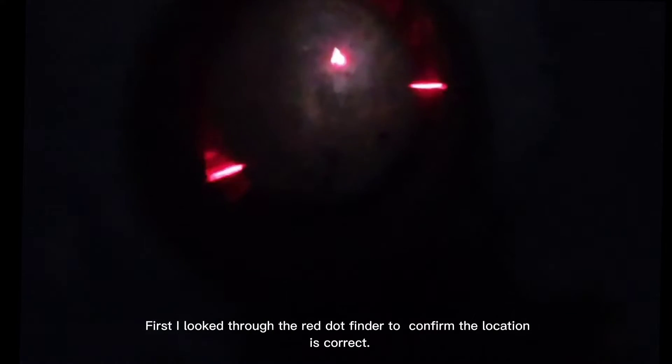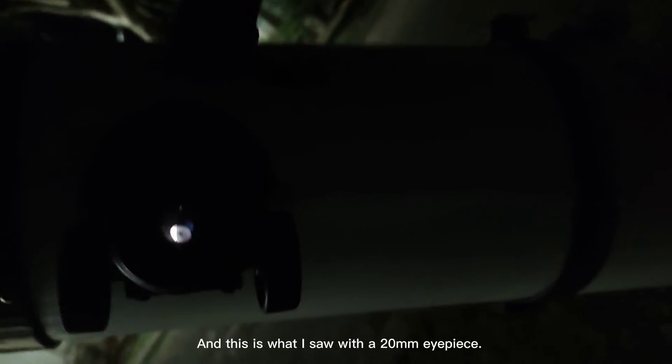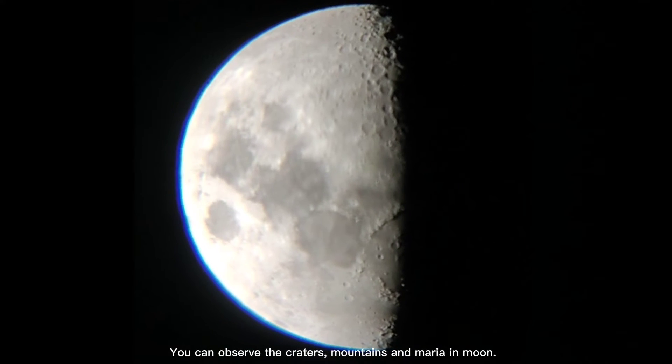First, I looked through the red dot finder to confirm the location. Is it correct? And this is what I saw with a 20mm eyepiece. You can observe the craters, mountains, and maria on the moon.